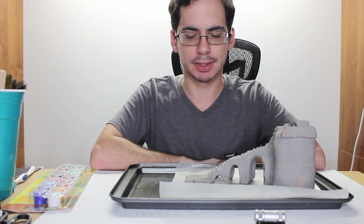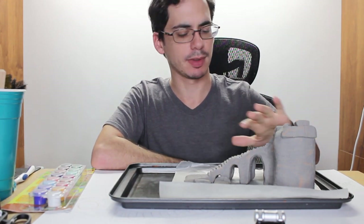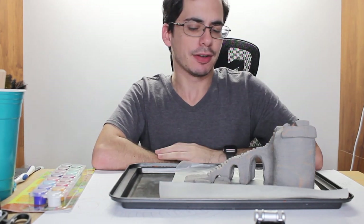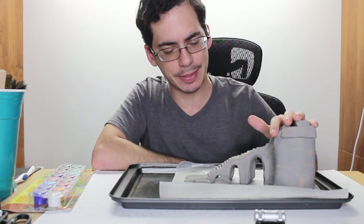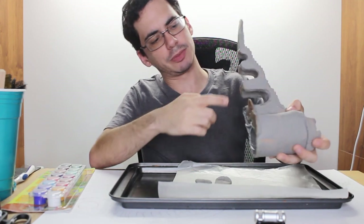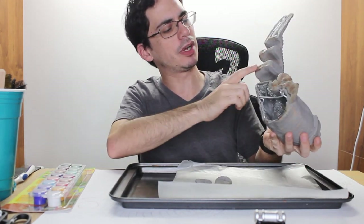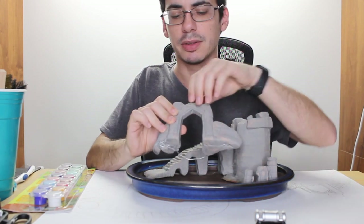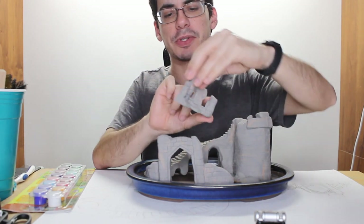So I messed up. I was using wax paper to roll out the sculpt piece so it wouldn't stick to the table, and I figured I'd just set the stuff on it and cook it that way — which I've never done before. It turns out that the larger parts touching the wax paper burnt on this piece, which is not a big deal. Now I'm pretty pleased with the color differences between the pieces created by using the two different types of Sculpey, but it is looking a little flat.